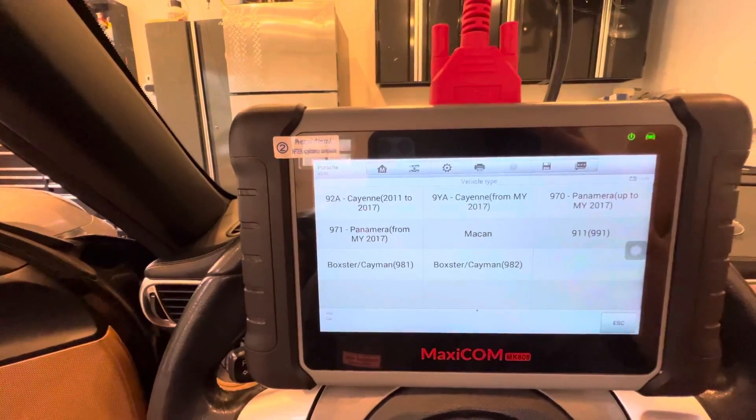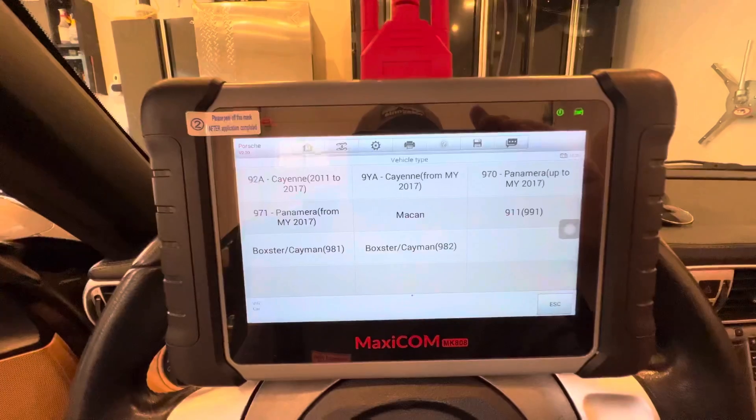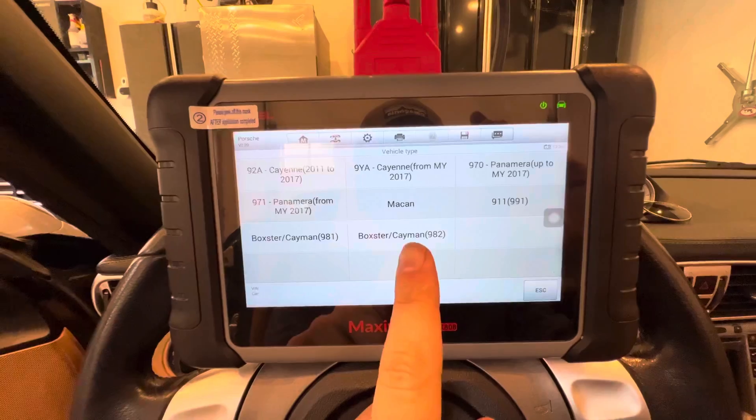So you've got your Cayenne from 2011 to 2017, another Cayenne, your Panamera, Panamera, your Macan, 991, 911, 981, and 982.